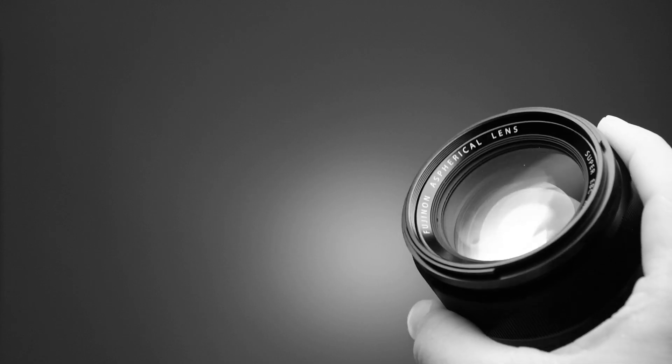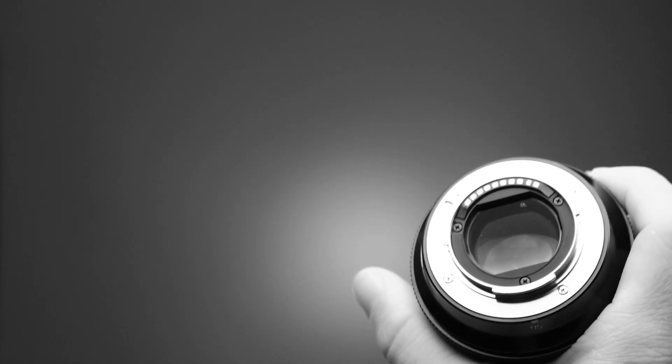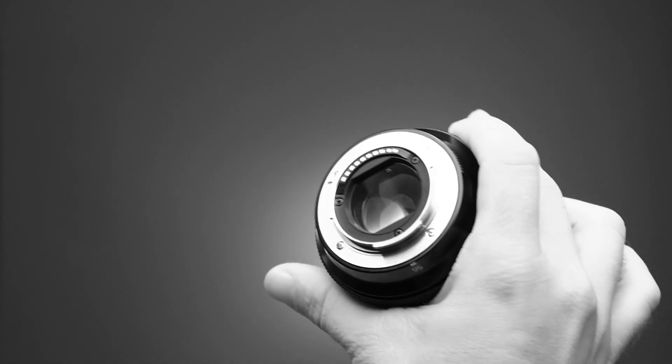I have a lens right here which is a 56mm f1.2 lens from Fuji and unfortunately it's not that dirty, and I refuse to make it dirty for this tutorial, so let's clean it anyway. As you can see there's a little dust on the front and on the back of the lens there's something on the surface as well. So we will clean that.